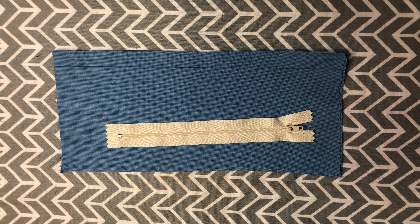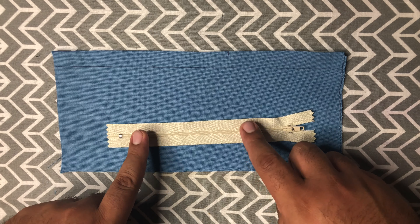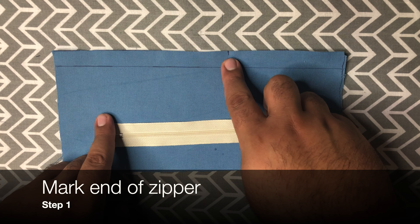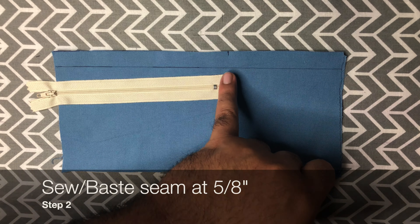Hand sewn zippers start very similar to regular zippers — we're going to have to put in a seam for us to install the zipper into. I've already marked where the zipper is going. To do the seam we're going to do a regular seam from the notch down.